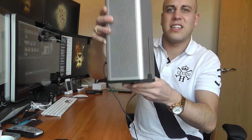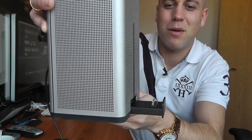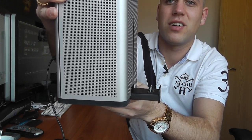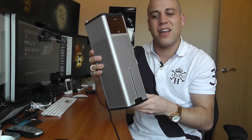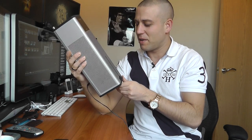On the front we've got a motorized dock section where we can put anything with a 30-pin dock connector. There's a little eject button that's completely motorized to put that away, and it has a very smooth action — it's gadgety, and we like that stuff.